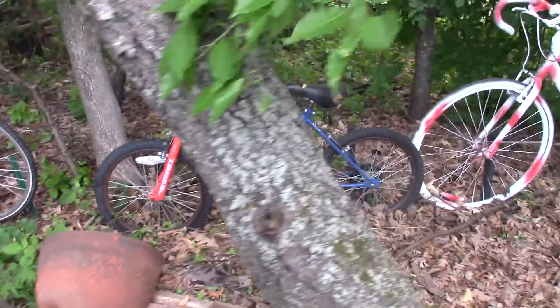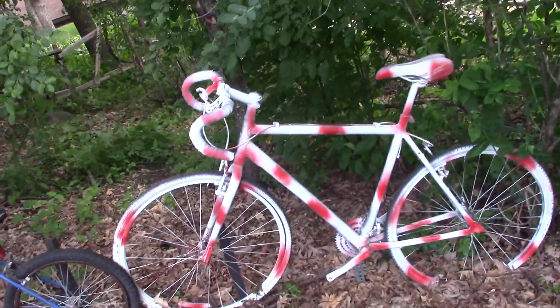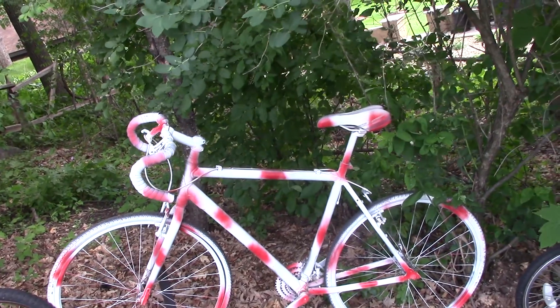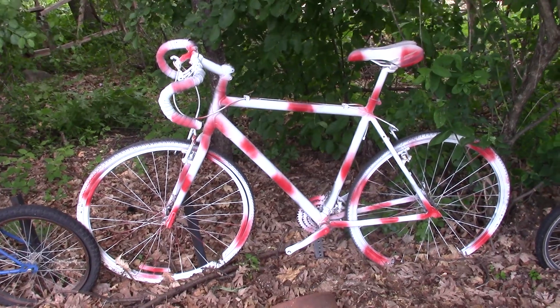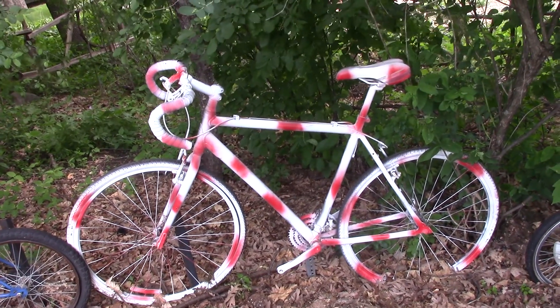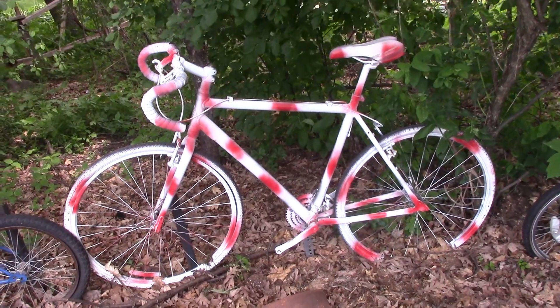I don't recall where this one came from. This is one of the bikes — it's a modified hybrid road bike. Painted it in the King of the Mountain colors.